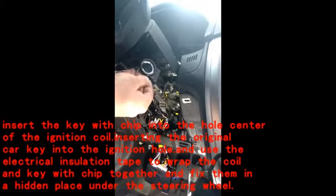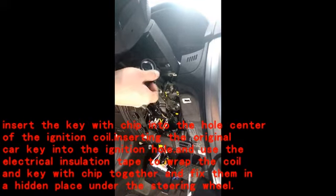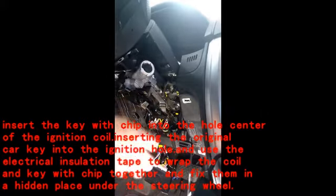This ring comes off easy — it's just a couple clips and you just pull it with your finger, like that, it comes off.